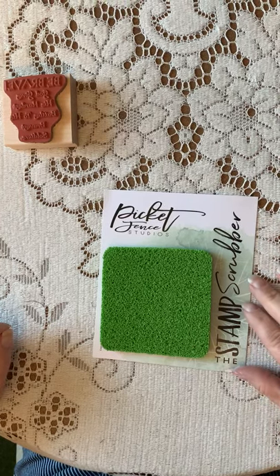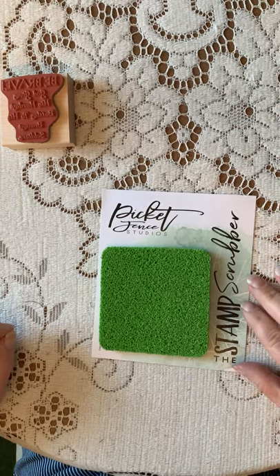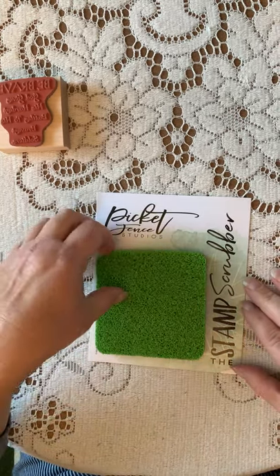Hi, this is Cheryl for Bayer's Pampered Stampers. I wanted to take a minute and show you the new Picket Fence Studios Stamp Scrubber.